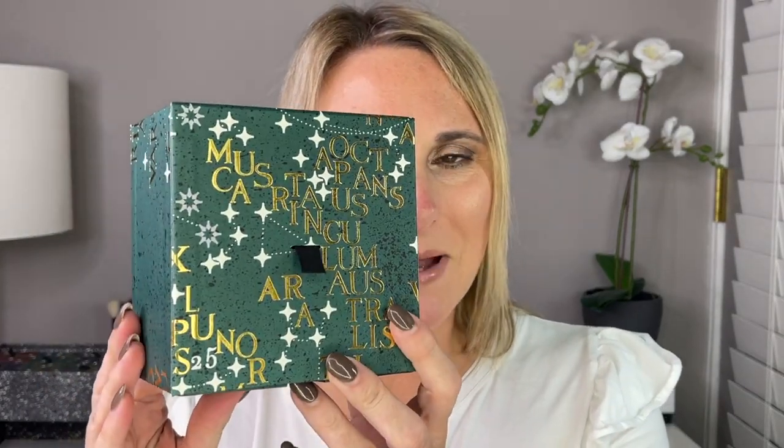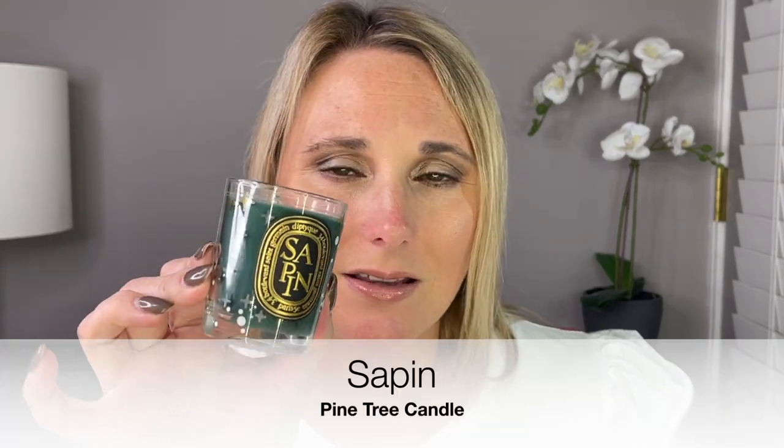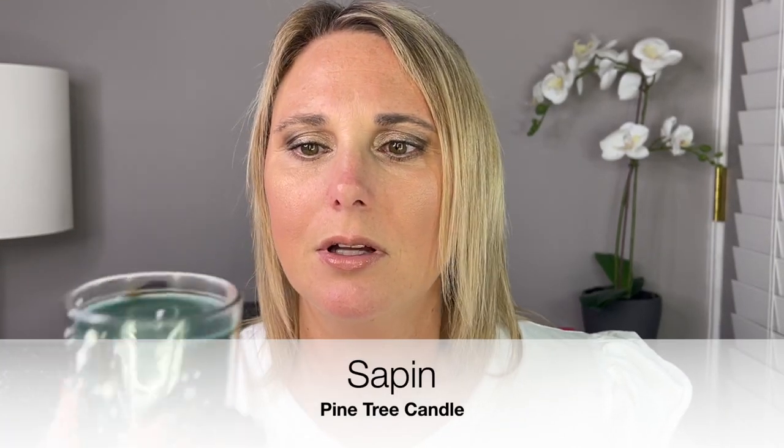Now we're ready for the very last one — Day 25. Day 25 is the biggest box in there. I do get a full size of the last limited edition holiday candle. I really, really like this one. This is the Pine Tree candle, full size, and this alone retails for $48.